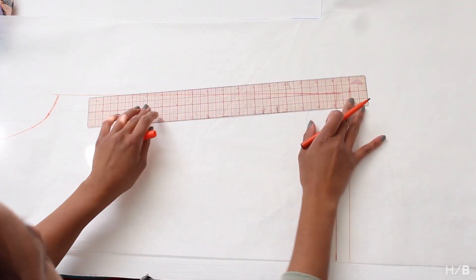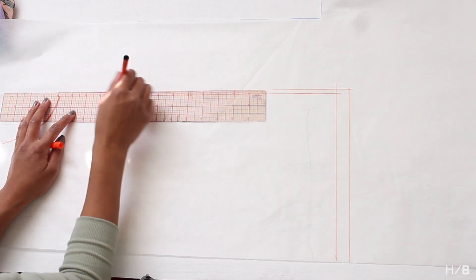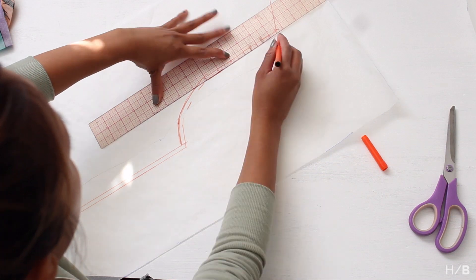Add a one inch seam allowance to the bottom and a half inch seam allowance everywhere else. Once you're done, you can cut out your pattern.